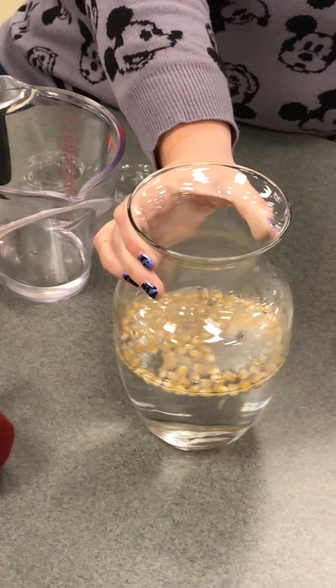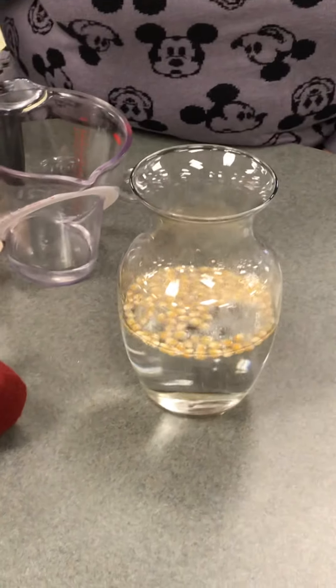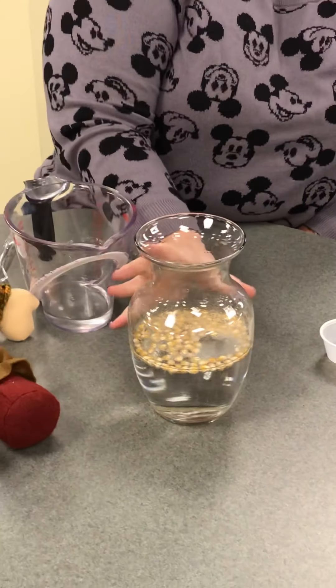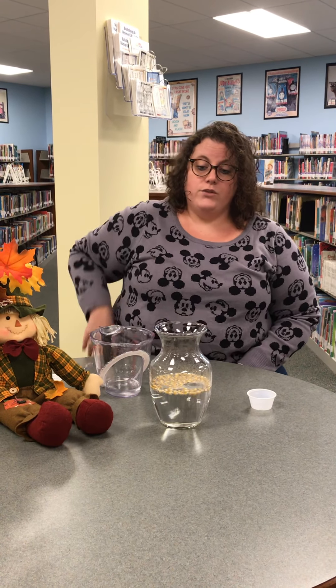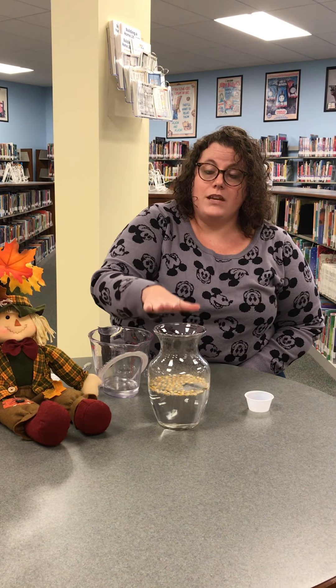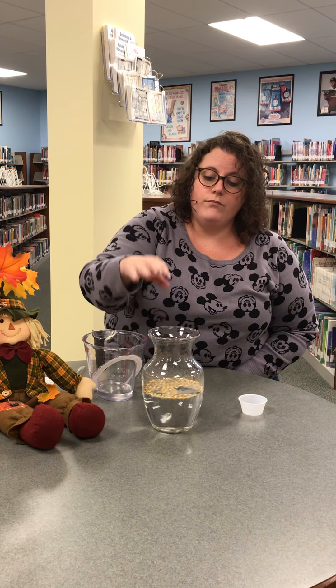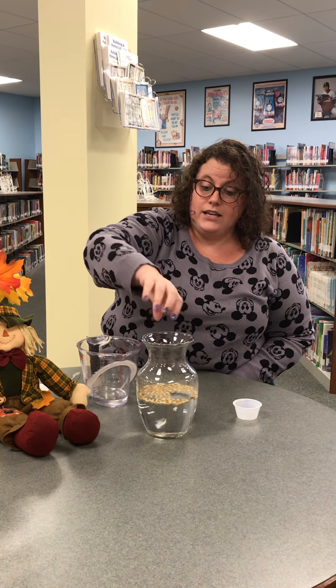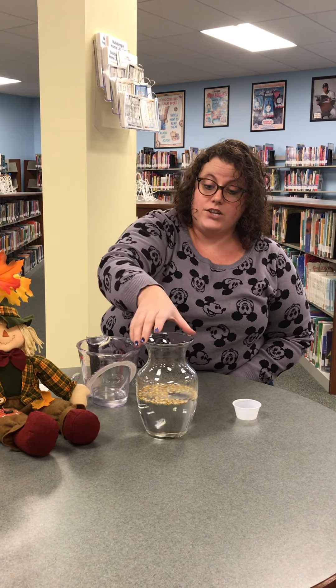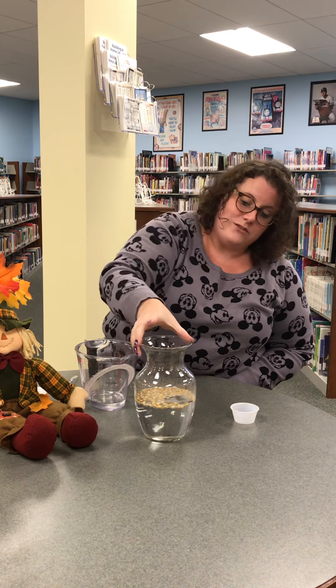But if you saved some of your corn kernels, you can also try this: if you don't have vinegar at home, a plain seltzer water — even one with a little flavor — works too. You do the same exact thing, but instead of using water, baking soda, and vinegar, you put your corn kernels in and dump the can or bottle of seltzer in. It's gonna start to do the same reaction, and once the fizziness starts to go away, you'll notice the kernels are actually gonna start jumping up and down.